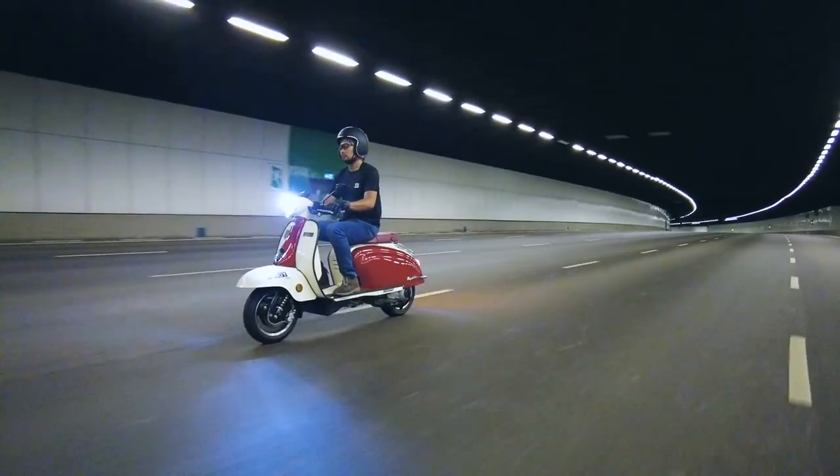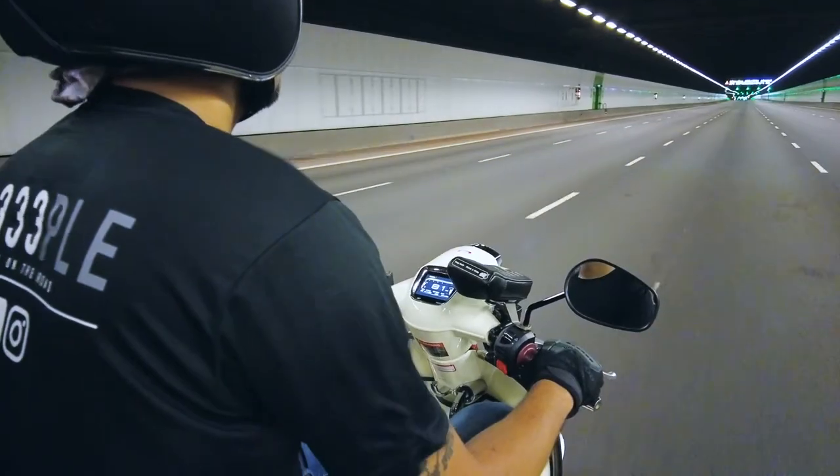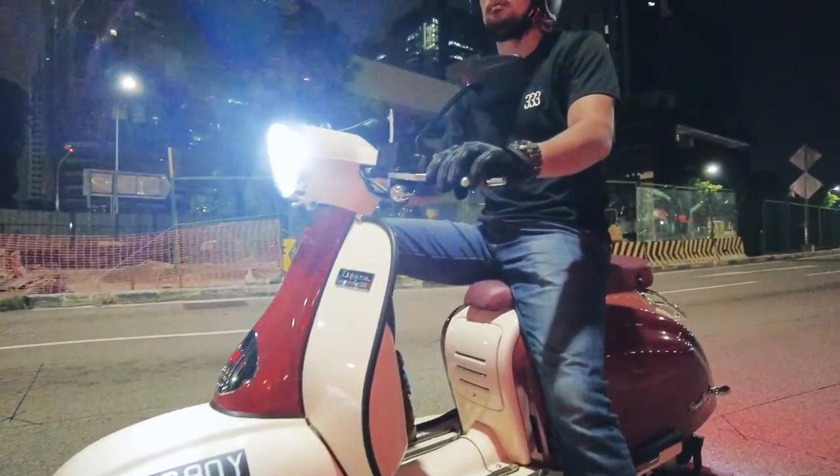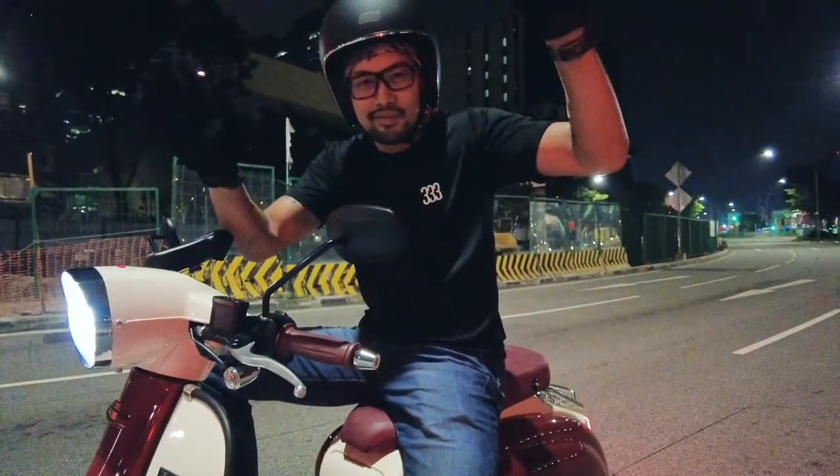Highway riding was doable, but we felt this machine was very much at home cruising on the back roads. We also noticed some vibration at idle, but it wasn't anything excessive — still okay!